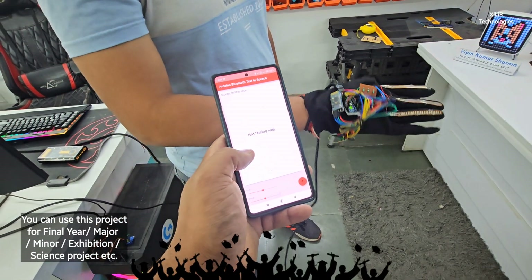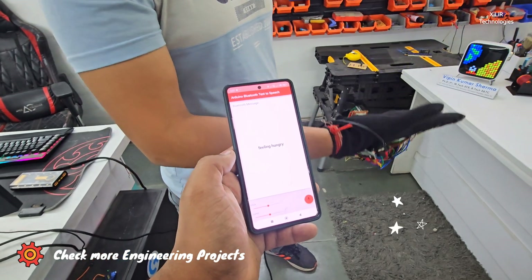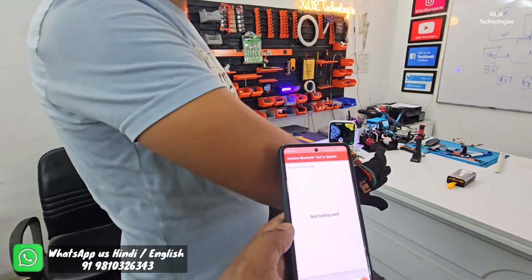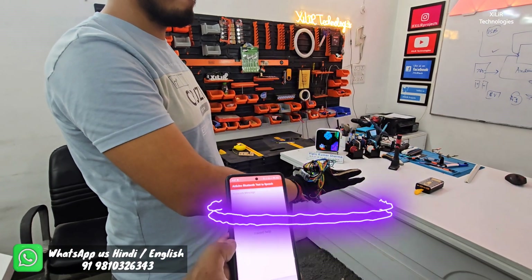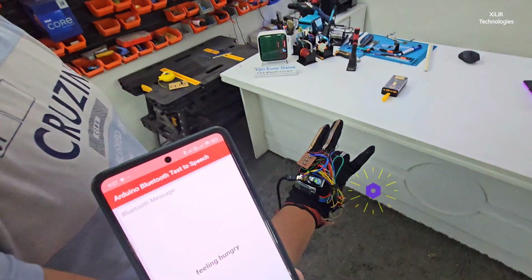The glove produces the following voice outputs: Not feeling well. I need medicine. Feeling hungry. Not feeling well. I need help. I need food. Feeling hungry.